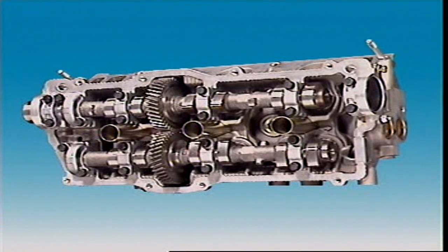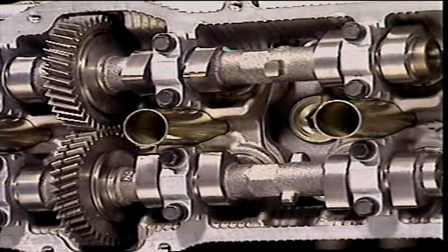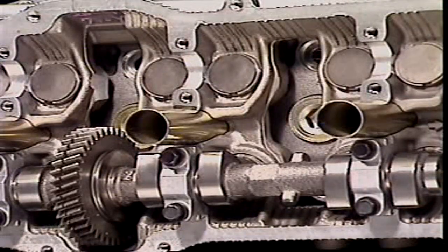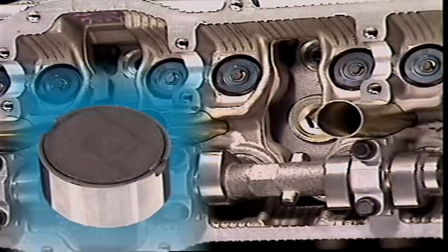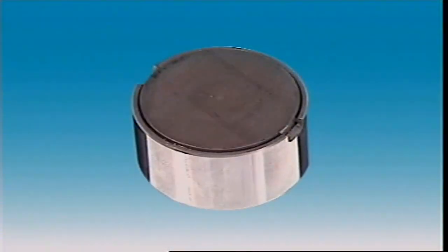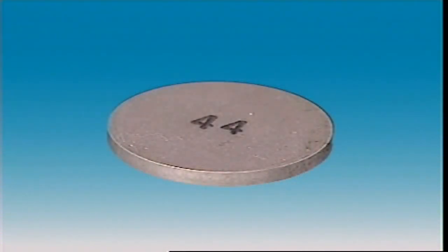On double overhead camshaft systems, the most common arrangement is to use a bucket type tappet or lifter. It operates in a guide that protects the valve against side thrusts, which it would receive if the cam operated directly against the valve. The adjustment of valve clearance is usually done by changing accurately machined spacers, which are available in a range of thicknesses and are exchanged to obtain the correct clearance.